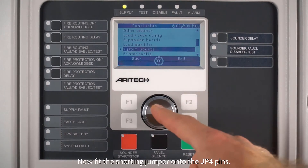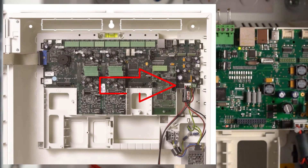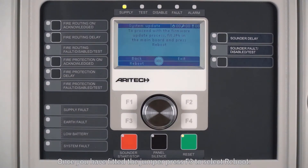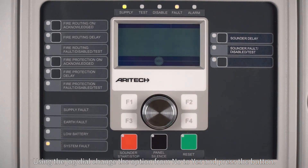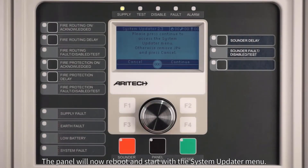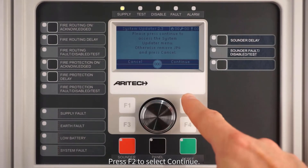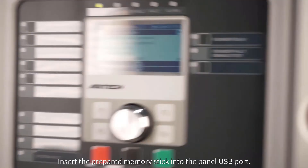Press F2 to select continue, then fit the shorting jumper onto the JP4 pins. Once you have fitted the jumper, press F3 to select reboot. Using the jog dial, change the option from no to yes and press the button. The panel will now reboot and start with the system updater menu. Press F2 to select continue, then insert the prepared memory stick into the panel USB port.